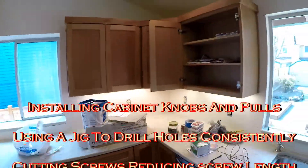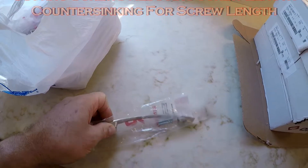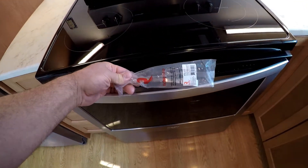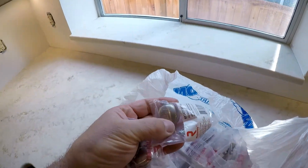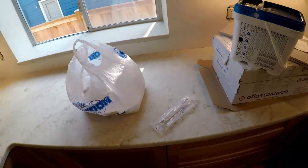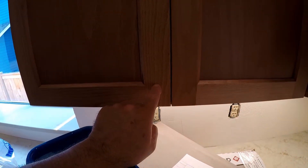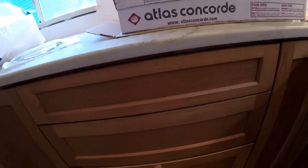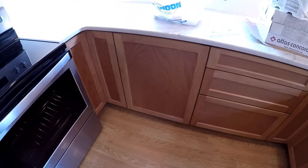I'm going to start putting knobs on all the cabinet doors. These are the knobs the people have chosen. What's nice about the knobs and pulls is they match the appliances, which will be cool. They also have knobs — simple chrome knobs. I have to make a little jig for the knobs to place them right about here, and another one that centers the pulls, putting all the pulls at the same point.